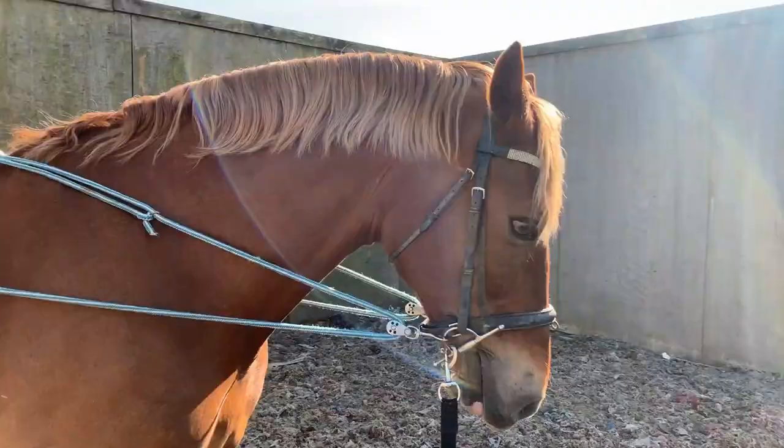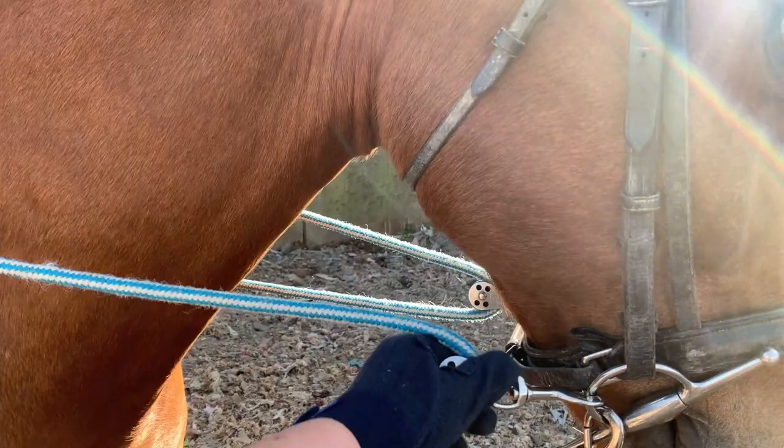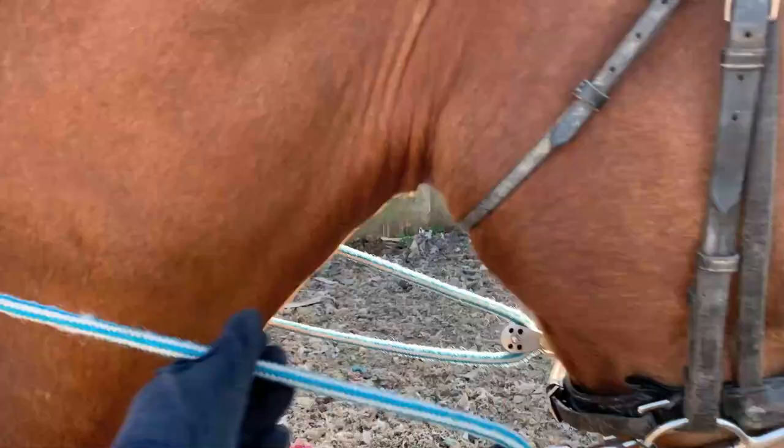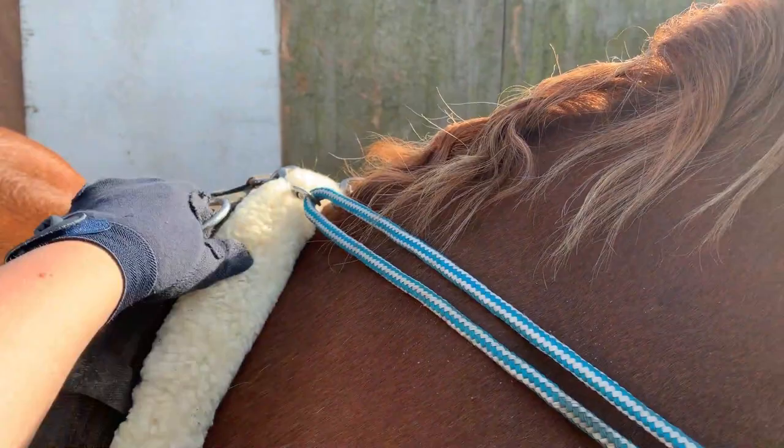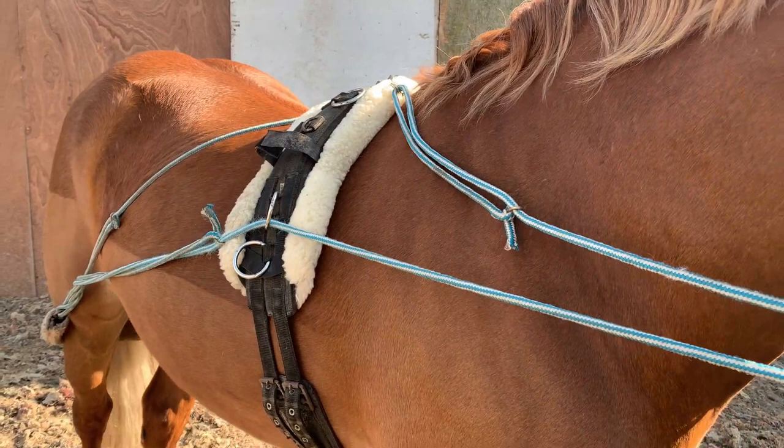As you can see, the pulley clip goes onto the bit and then up to the highest ring on the roller. There are all these rings you could use, but those are the main three. I'd start with the middle one if they haven't really been pessoaed before, just to get them used to the feeling of it — because sometimes it can take them a little while to get used to that rope behind the bum.